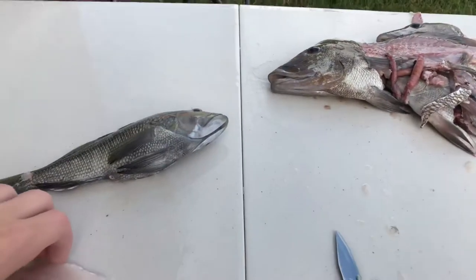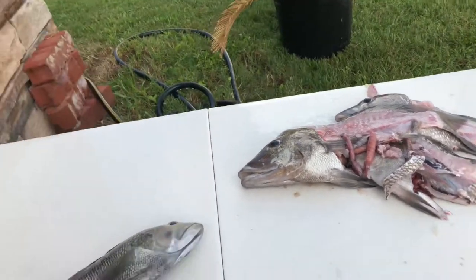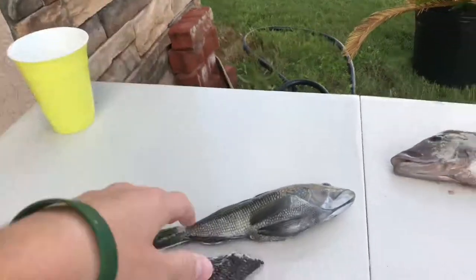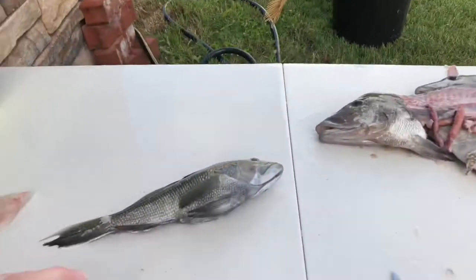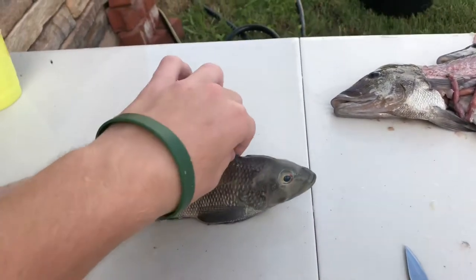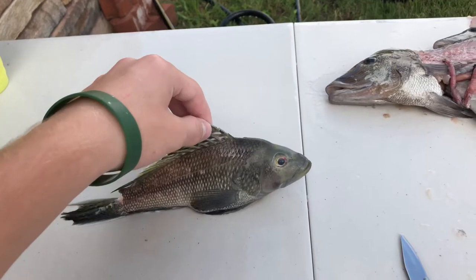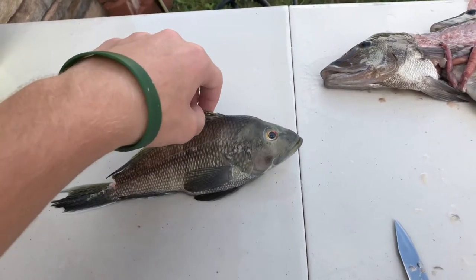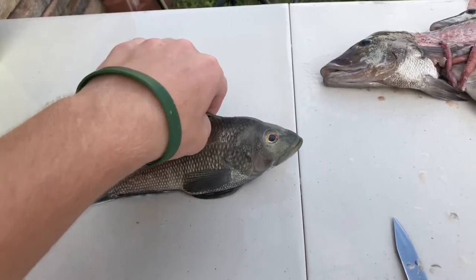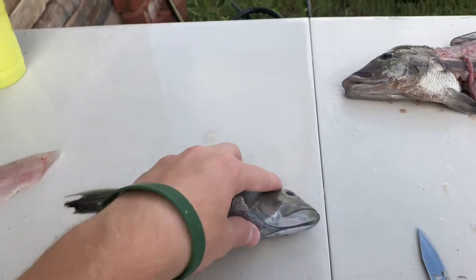I figured I'd just do the catch and cook on this one. I've never tried this fish before, so this is going to be a first. The reason I didn't get much footage on the water today is because the weather was not very good — it was raining on and off, and this is a new phone so I didn't want it out in the rain. We caught this on shrimp with a one-ounce weight, just dropping it down about 40 feet of water. Pretty simple. I've never really done offshore fishing before — mostly only inshore.